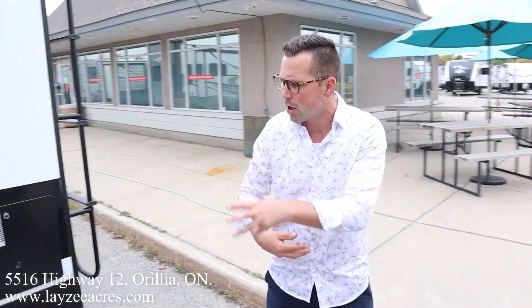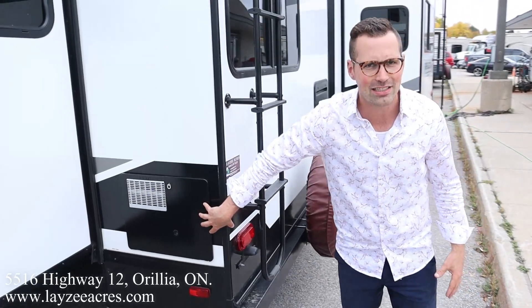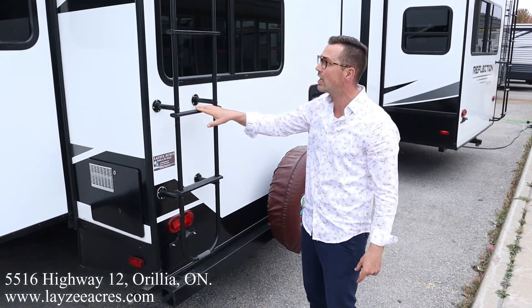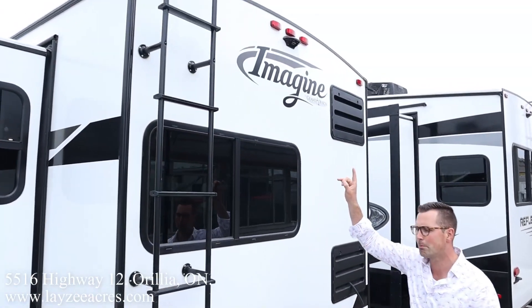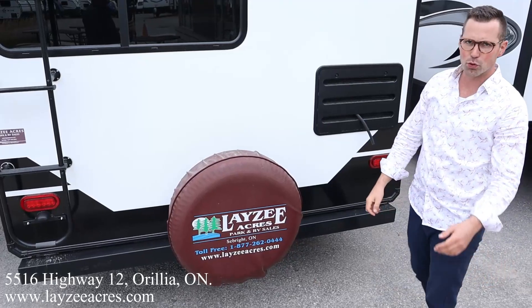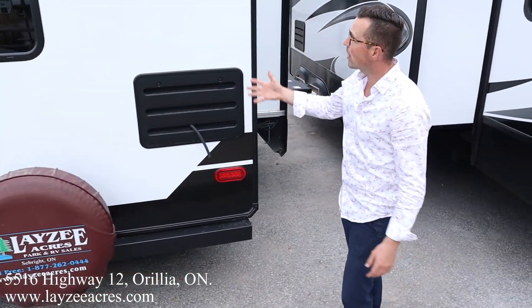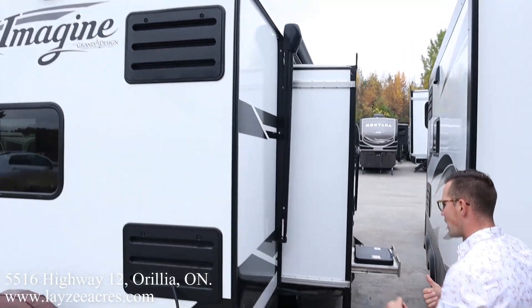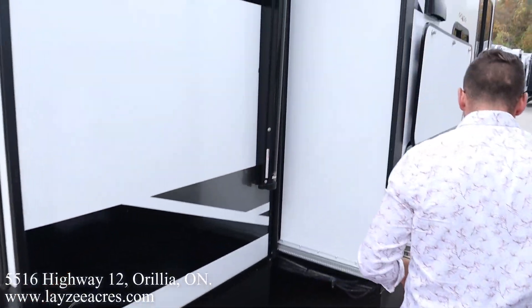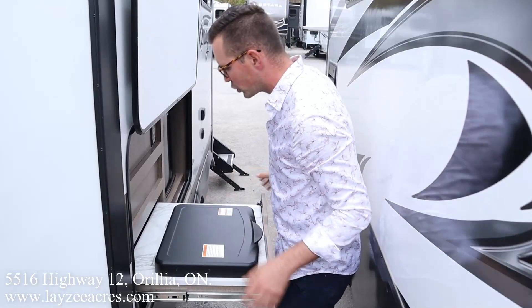We got our six-gallon gas-electric water heater. Roof ladder — get up on your roof, check your seals every 90 days. At the back you've got a prep for your backup camera. Beautiful Lazy Acres tire cover right there. Fridge vent on the door side. We have an outside spray port, and we have an outside kitchen with a two-burner stovetop.